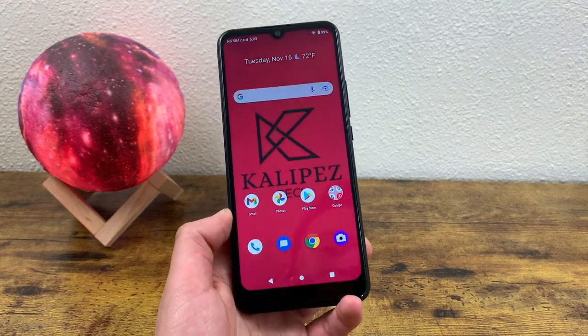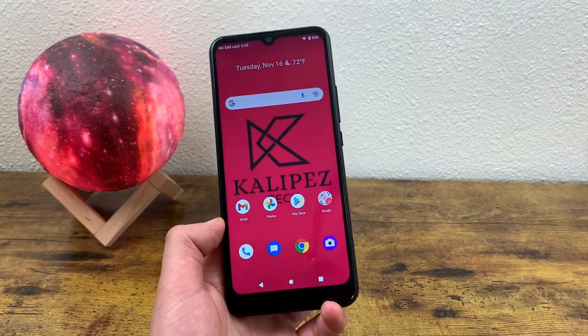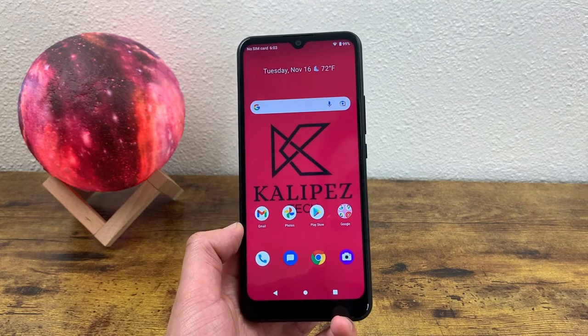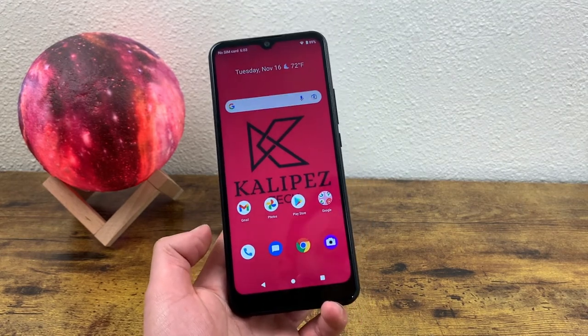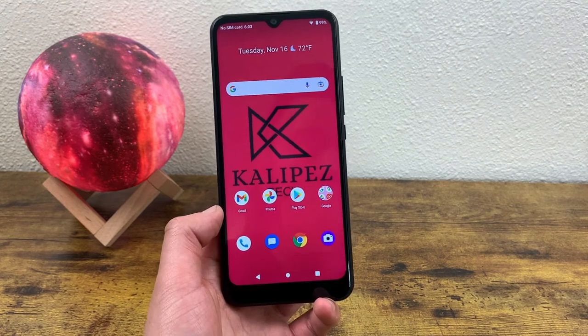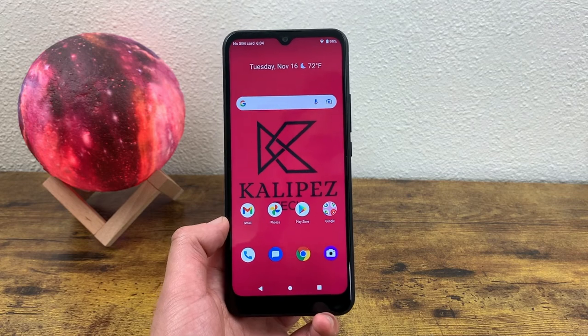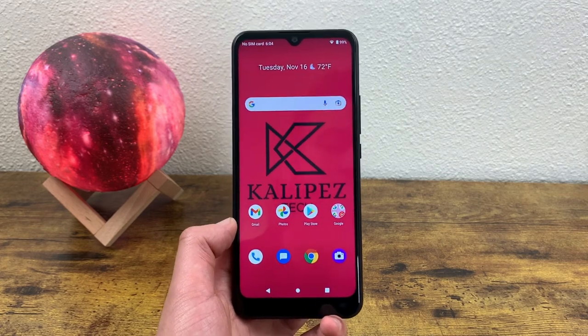But if you're just looking for something to make calls, send text messages, take photos to send to friends and family, and maybe a few Google searches, then this phone should still be fine. I hope you enjoyed the video and found this information useful. If you did, don't forget to leave a thumbs up and subscribe to the channel, and as always, I will see you in the next video.